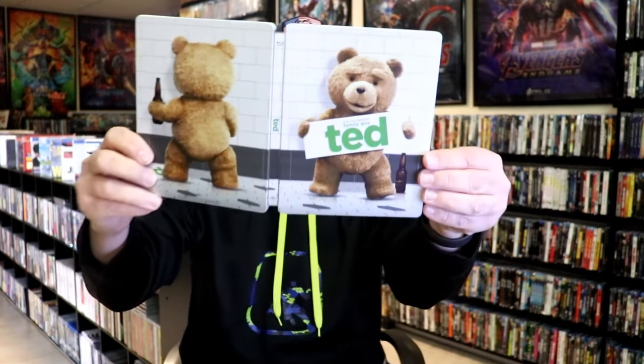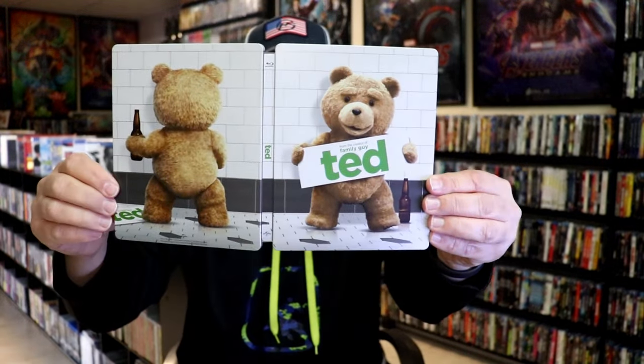So overall, I think this is a great looking steelbook. I'm really happy that I've got this Ted Steelbook in the collection.